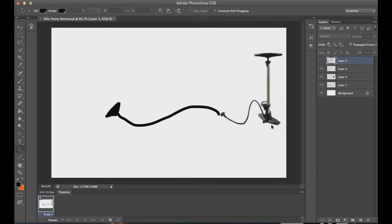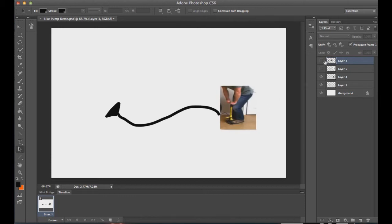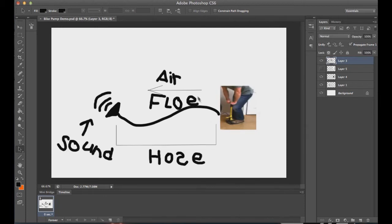Our device, called the LDAD for short, centers around an air pump. This air pump, when compressed, releases air through the hose. This air travels out to the end of the call, which then produces our sound. It even has interchangeable sounds. Before we go any further, let's try it out.